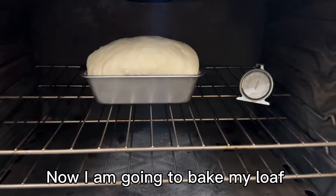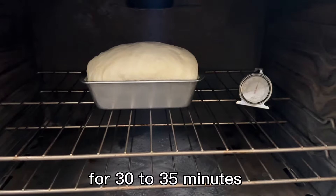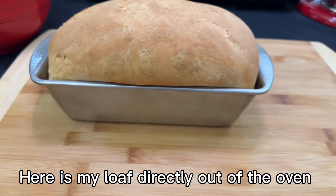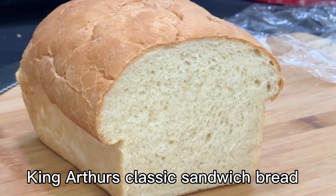Now I'm going to bake my loaf at 350 degrees Fahrenheit for 30 to 35 minutes. Here's my loaf directly out of the oven. And there you go, King Arthur's Classic Sandwich Bread.